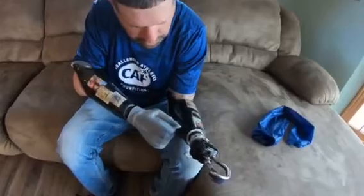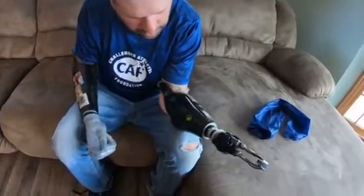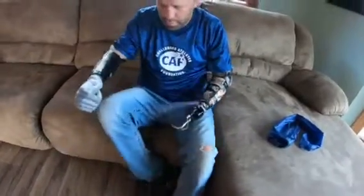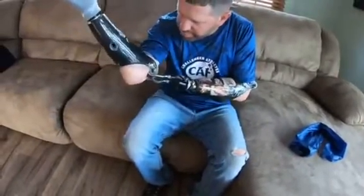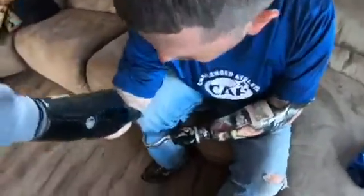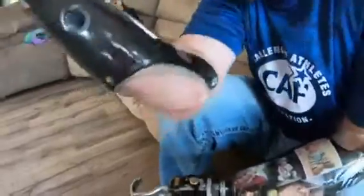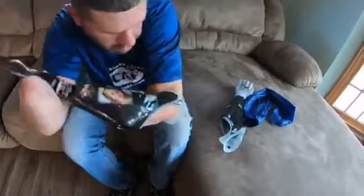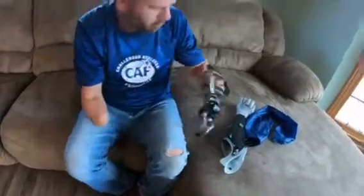To take them off it's basically the same process in reverse. I turn it off, then turn this one off. You have to break the seal — the arm will not come off unless you do it the right way. I use my knee to break the suction, and once I break the suction my arm comes out. Same thing for the other side. That's how I put on and take off my electric arms — thank you.